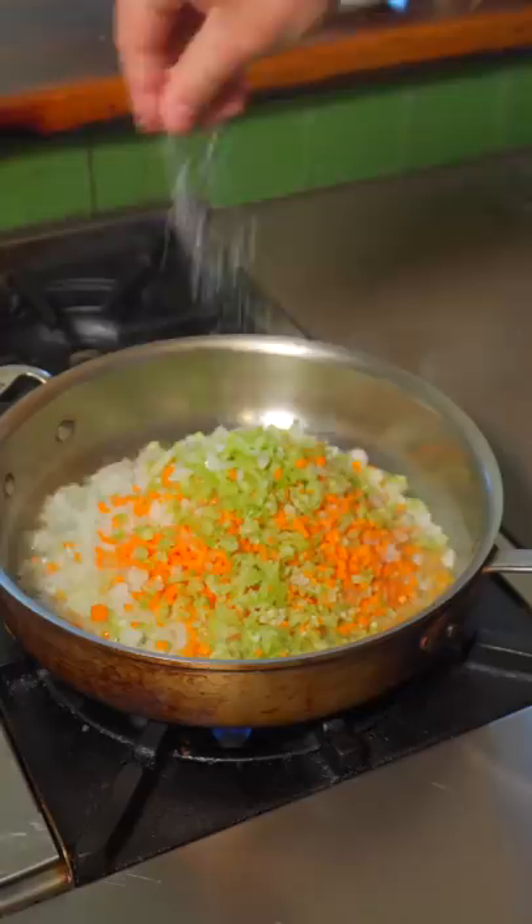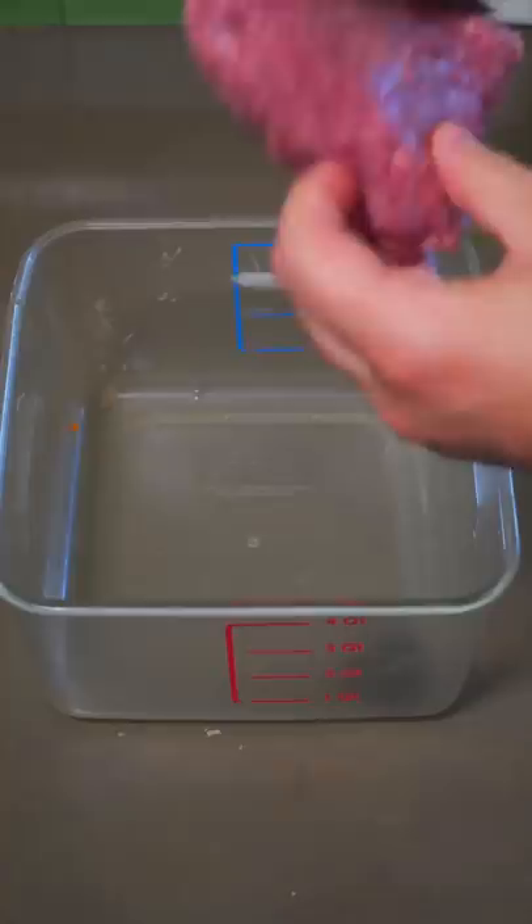Sautéed mirepoix in grapeseed oil, a little salt and pepper. Add herbs after five minutes and leave to cool.